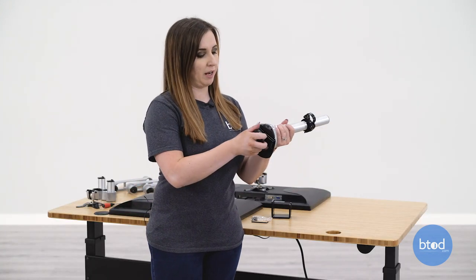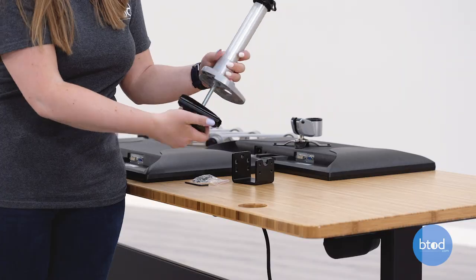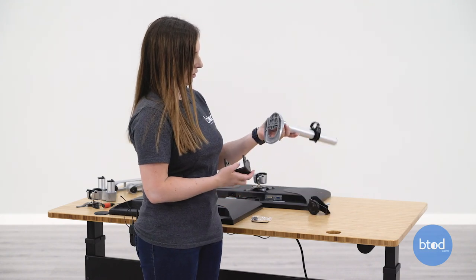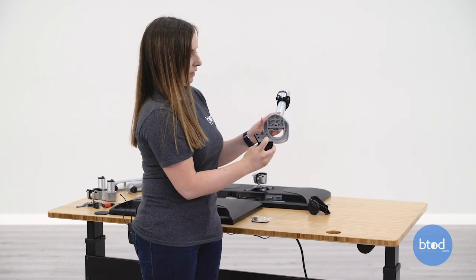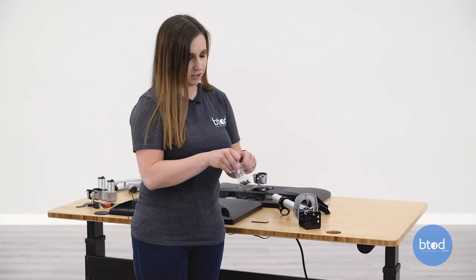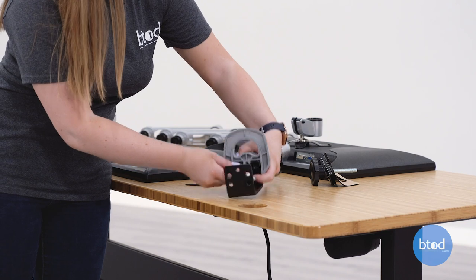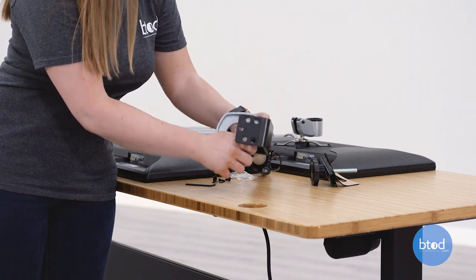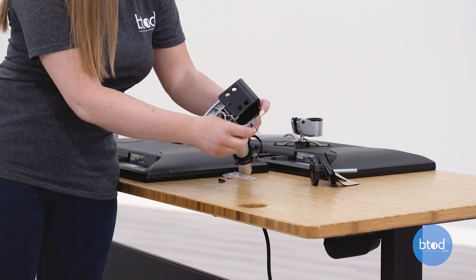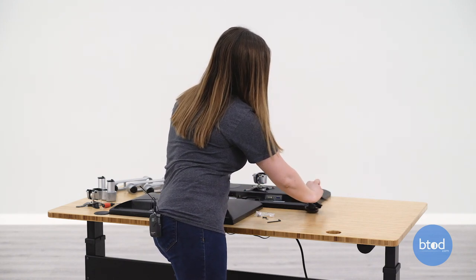To start you're going to need to unscrew this bottom piece from the mount. We'll set that aside for now, but we are going to add on this clamp bracket to the bottom of the post mount, and you should see four holes here that will align with the bracket. Now we're going to use four of the hex screws to tighten this bracket onto the base. Once that bracket is tight on there, we are going to add the sticker pad.